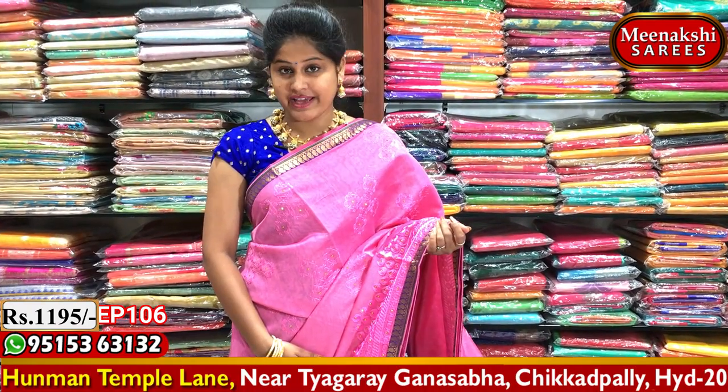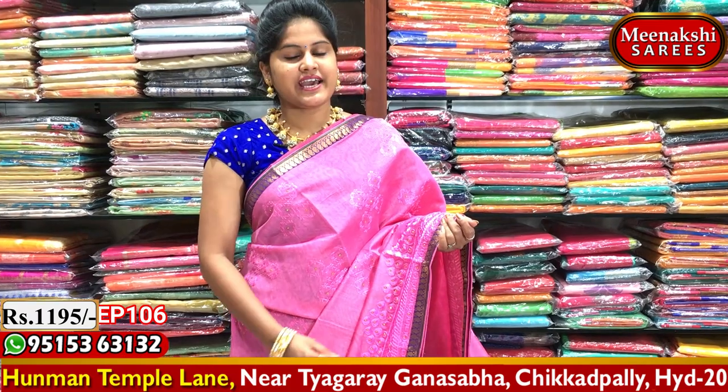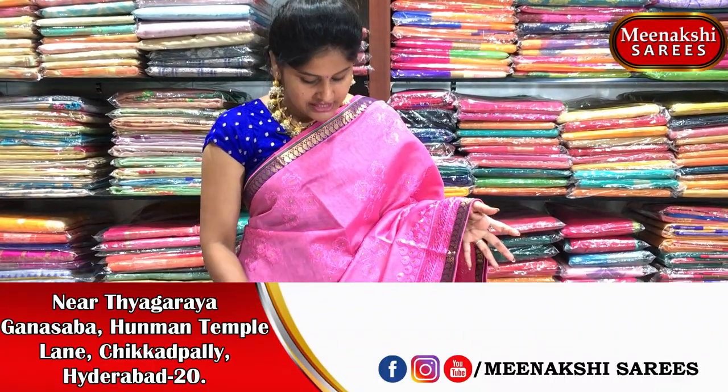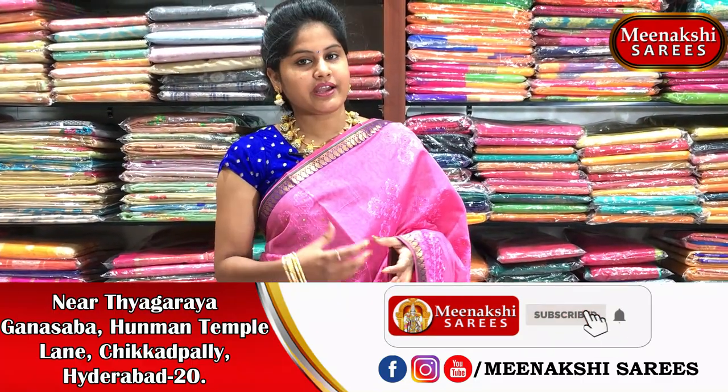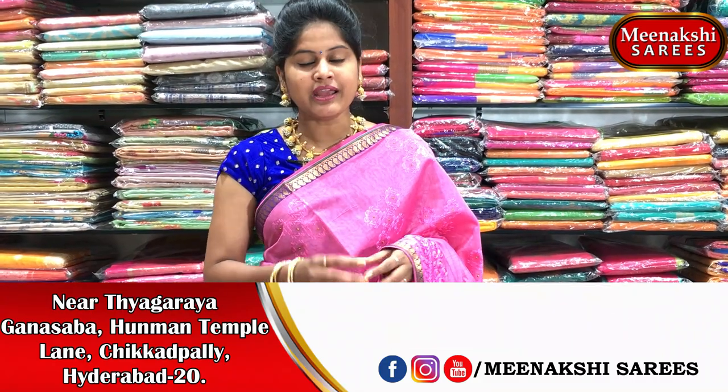The sari cost is 1195 rupees, available for purchase. Visit Meenakshi Saris — we have many beautiful gowns and color combinations. Different patterns are also available at Meenakshi Saris, so please visit us once.